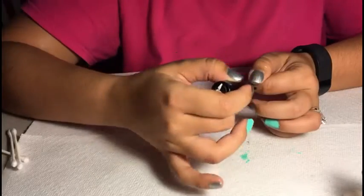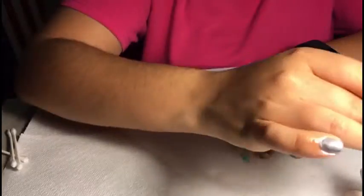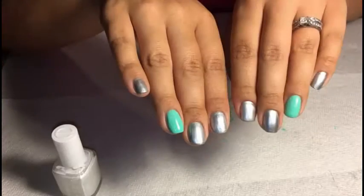Next I went ahead and applied a top coat. I use Seche Vite — I always use Seche Vite. I find that it gives a really nice glossy finish.